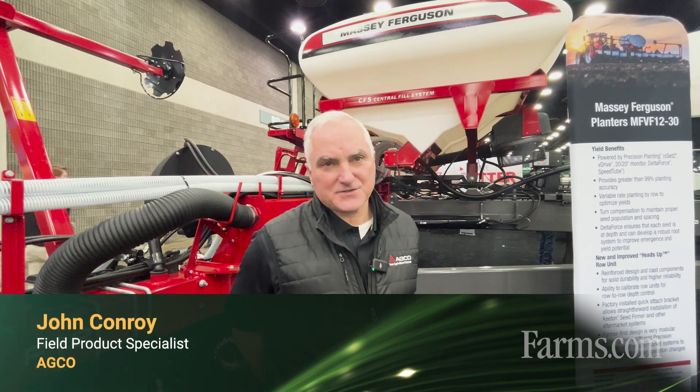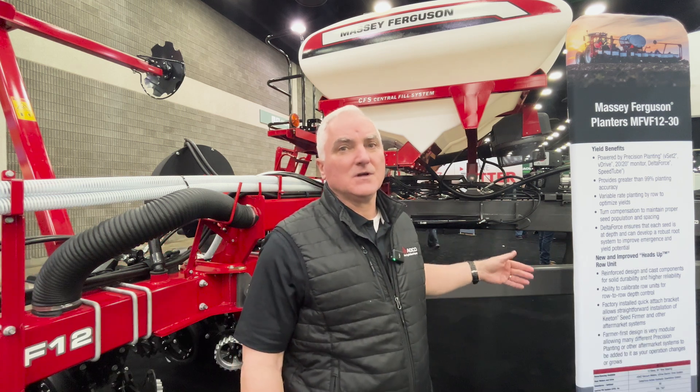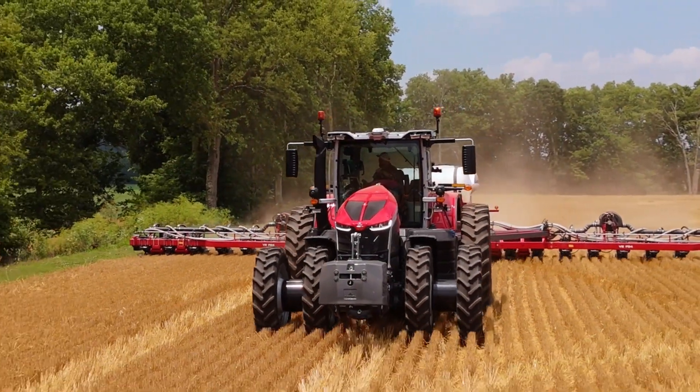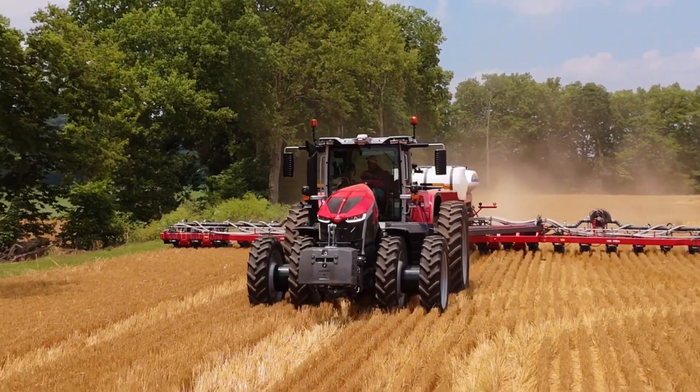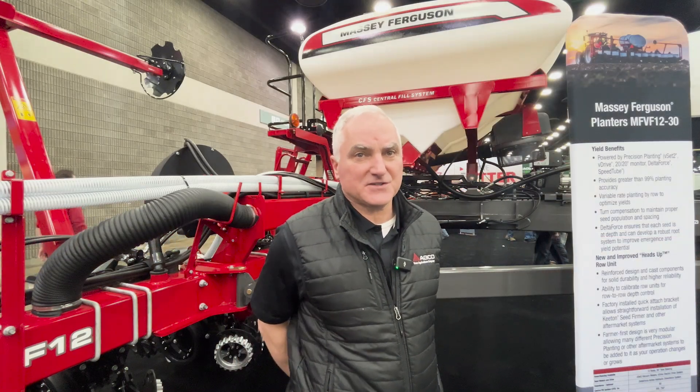I'm John Conroy, Field Product Specialist with ADCO Corporation. I'm standing in front of a Massey Ferguson 12 row narrow transport planter. We offer these in three sizes: the 12 row, 16 row, or the 24 row. All these planters are set on 30 inch row spacing.